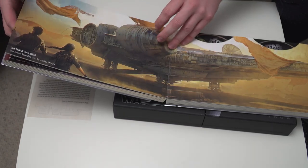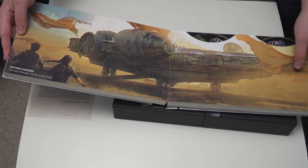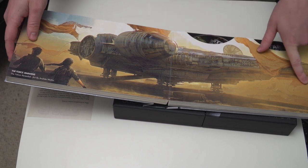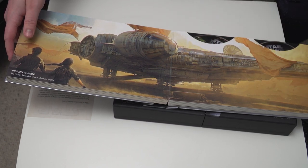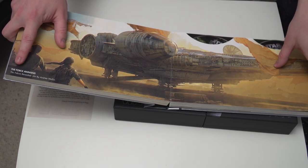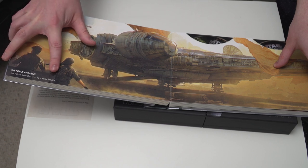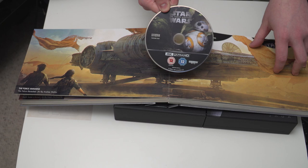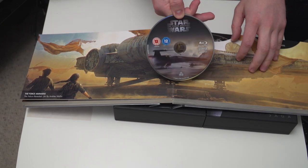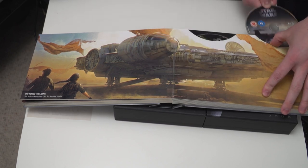Here you've got The Force Awakens — this is Episode 7. This is obviously depicting the Millennium Falcon but it's covered in these sheets, implying that it's not been used for a long time, which we do obviously see in the film. This piece of artwork is 'The Falcon Revealed' by Andre Wallin. BB-8 is on the 4K Blu-ray of The Force Awakens, and then you've got the standard Blu-ray of Force Awakens showing the X-Wings gliding across the water.